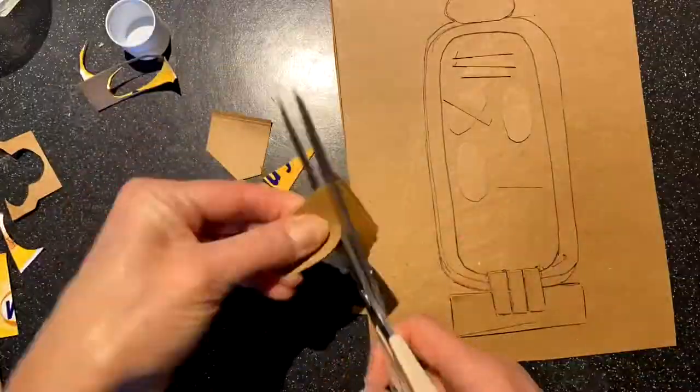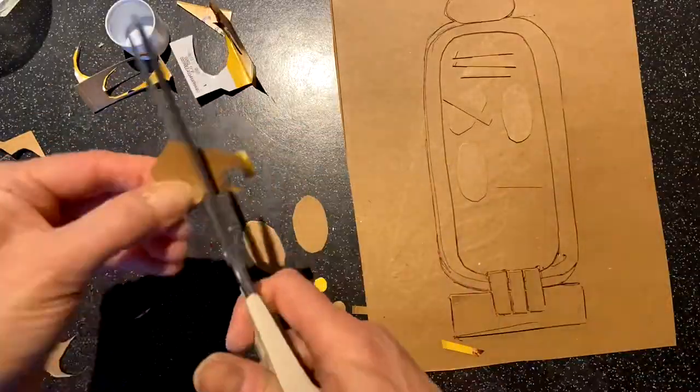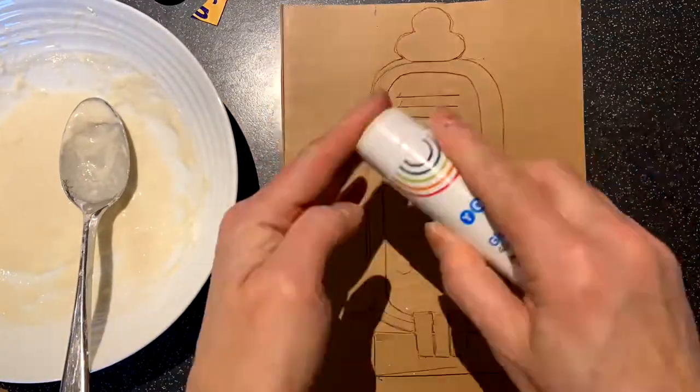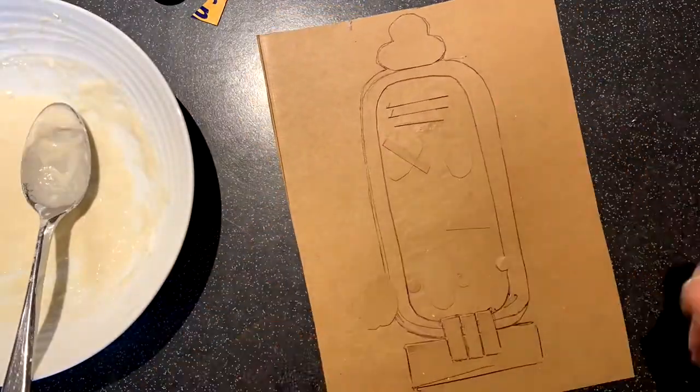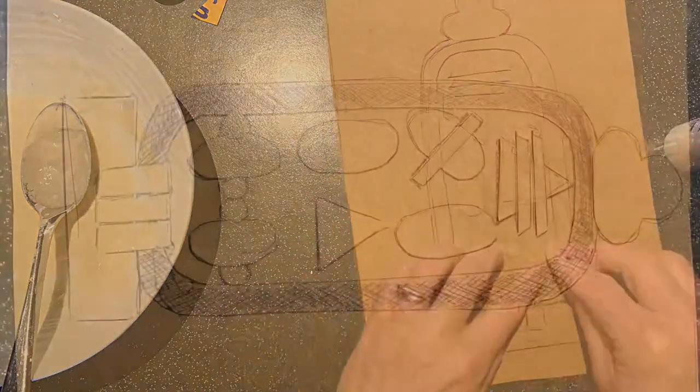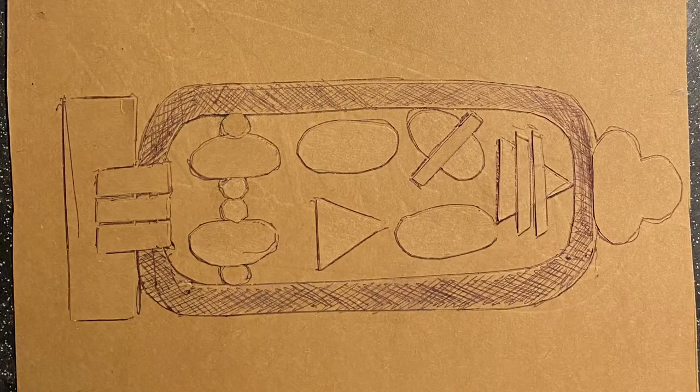Looking at your hieroglyphic key, start cutting out the shapes. I tend to just arrange them first and then when I'm happy I'll actually glue them down. That way if you've made something too big or too small you can remove it and put it down again. And there we go — we've got a relief cartouche which we're going to use next lesson. Just let it dry and well done. We'll see you next time.